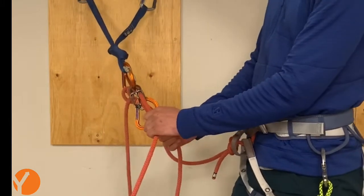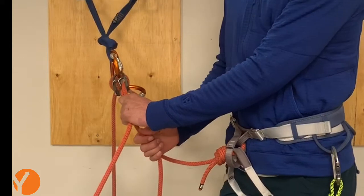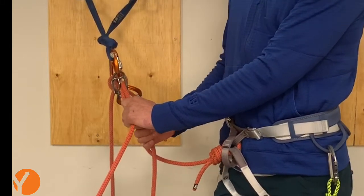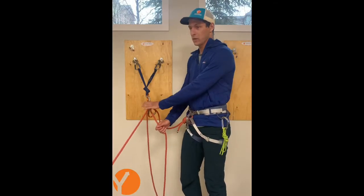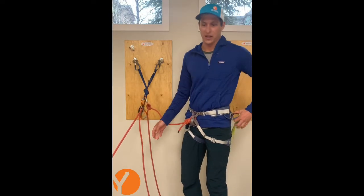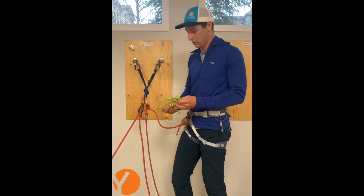With the reverso mode, the rope's going to slide through one way and block itself in the other direction. So with this working as my ratchet, I can just add my short prosec to the rope down here.